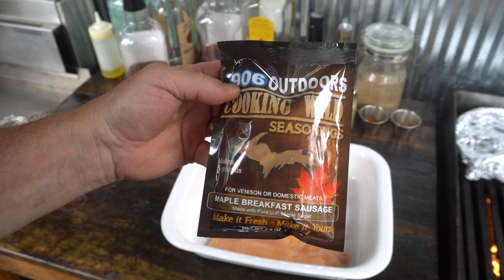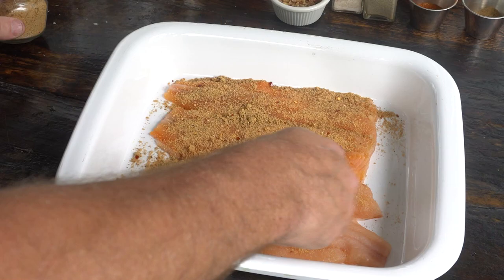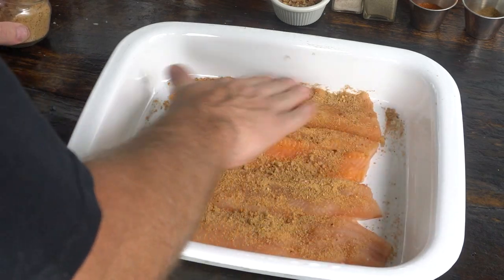It's made with pure UP maple sugar. I've used this as a rub on pork butts, ribs, fish, and of course it makes great maple breakfast sausage.